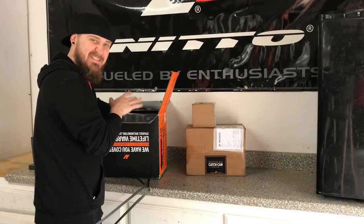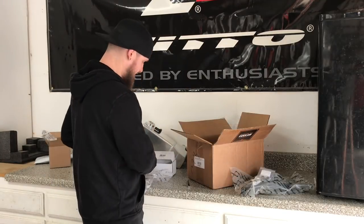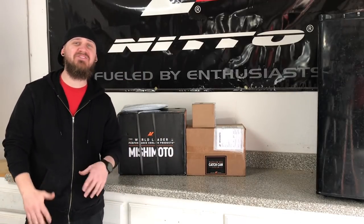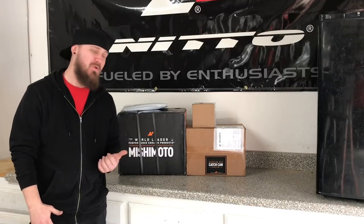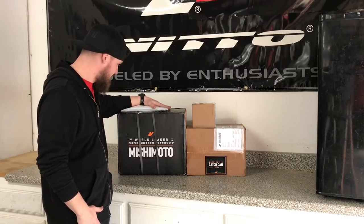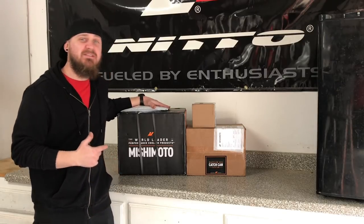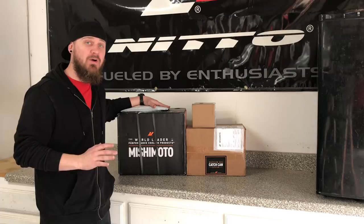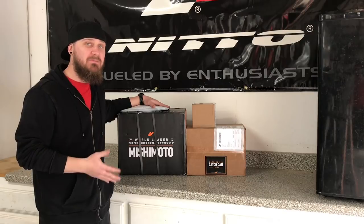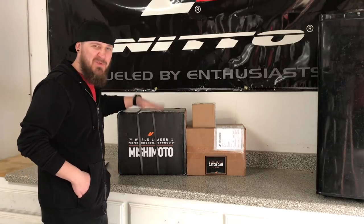I should actually save this one for last because this is probably the best thing inside the box. What's going on YouTube, my name is Zach Centralman, welcome to the channel. Today we're unboxing my Mishimoto fun stuff for the car — not gonna tell you what it is yet, so we're gonna unbox and find out. This is my first sponsorship ever for any car I've owned, and at the end of this video I'm gonna tell you how I acquired it — you may be surprised at how easy it is. Let's go ahead and do the big box first.